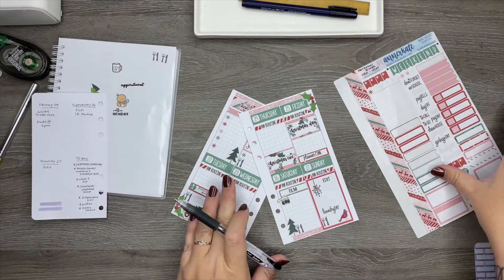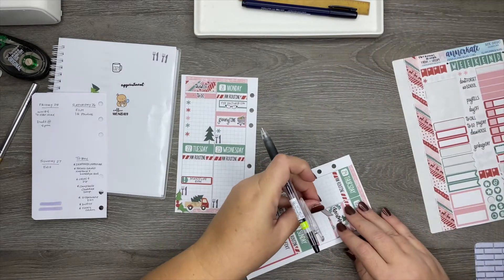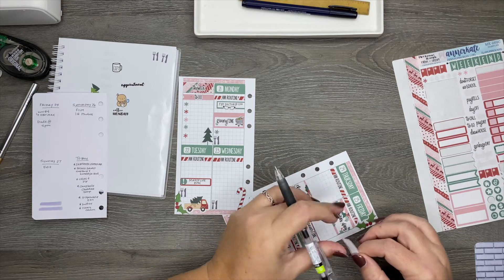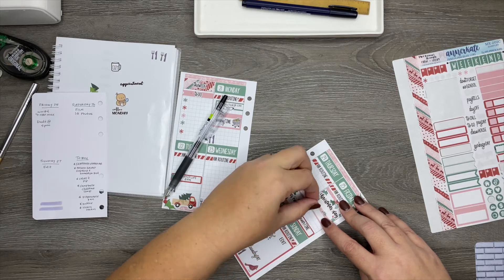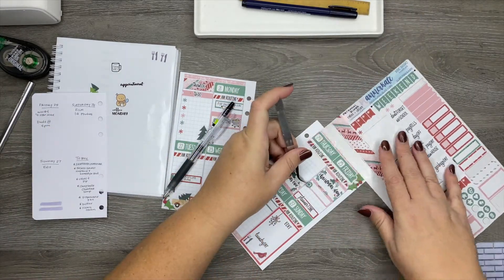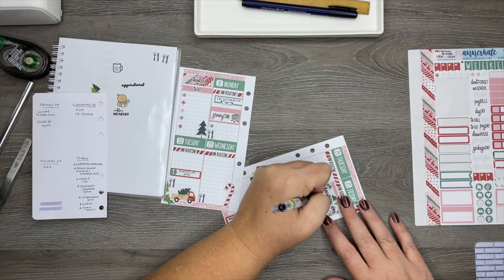I almost forgot — and I do have room for it — I have to indicate this because Wonder Woman 1984 is going to be on HBO Max on Christmas Day. So I want to mark that in my planner. I don't want to put it right on top of that other one, so we'll put it right here. I'm so excited to watch this movie — I loved the first one, it was amazing. So we're going to put the little TV icon there and put in WW84.